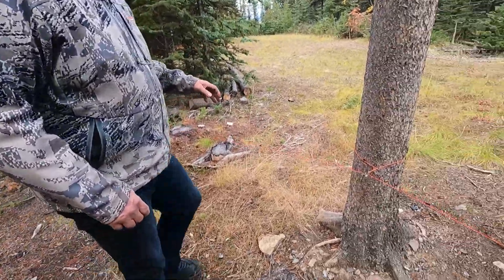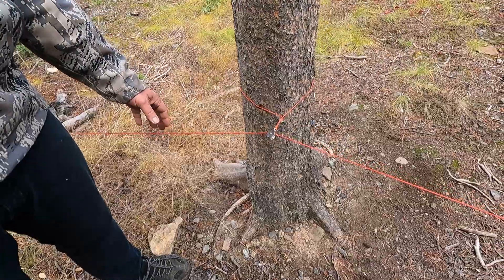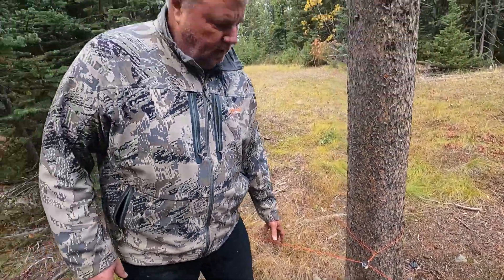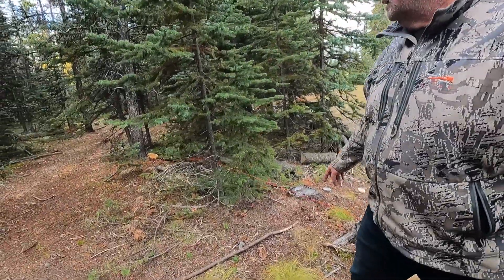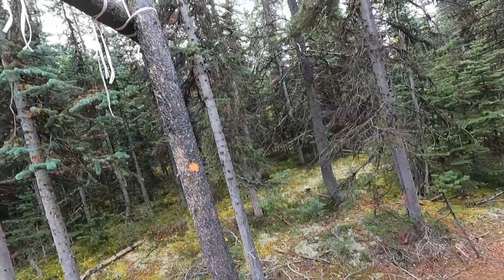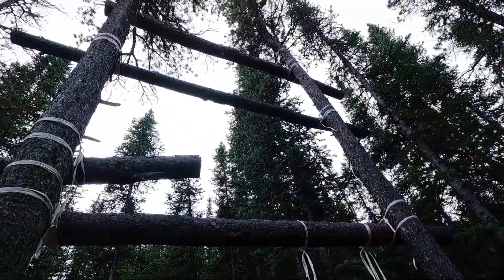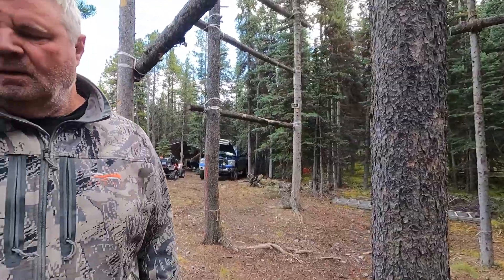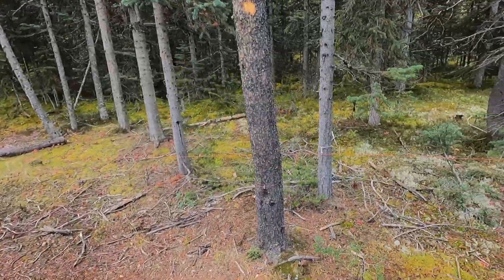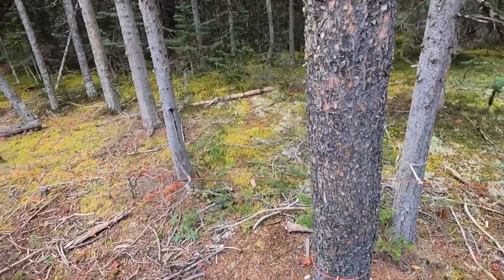A few details: when the line is pulled tight, all the pulleys are on the inside of the trees. You don't want the line touching the trees because that adds friction. Our meat poles are up here, so you want to position the trip wire about five to ten feet away from the meat pole so the bear hits it before he gets the meat. All the lines run on the inside of the trees with no tension on them.